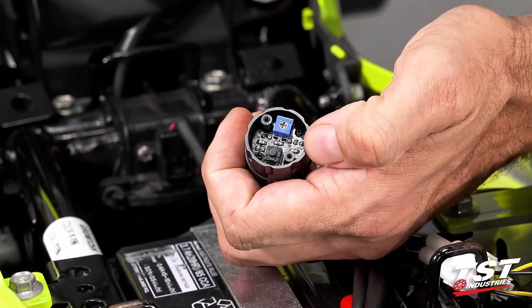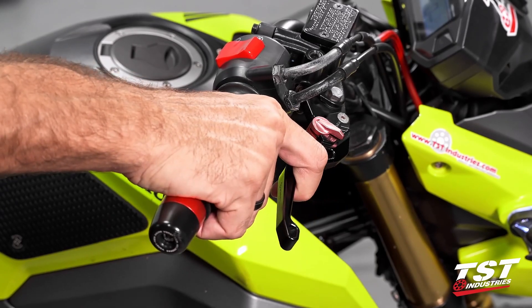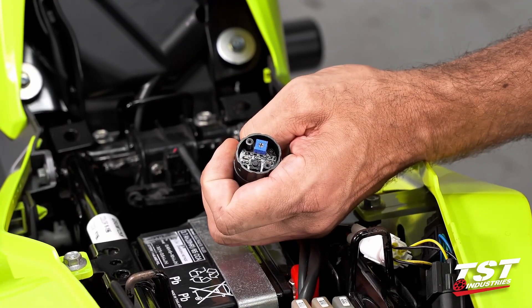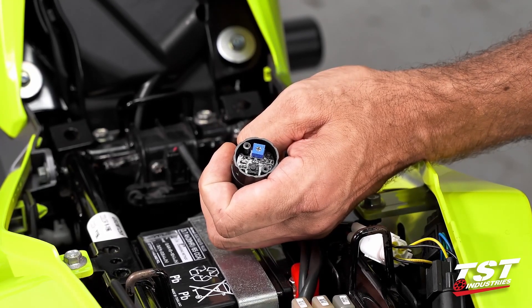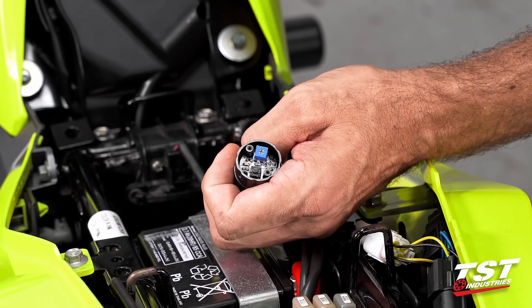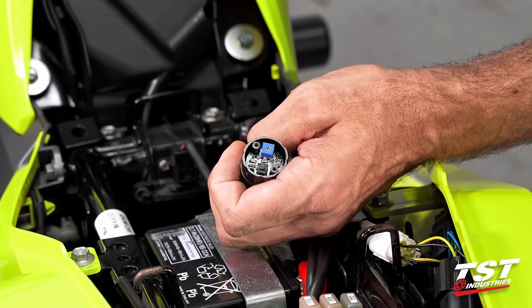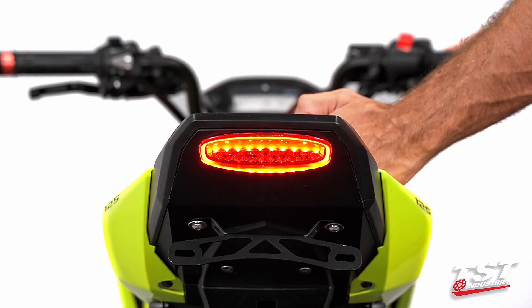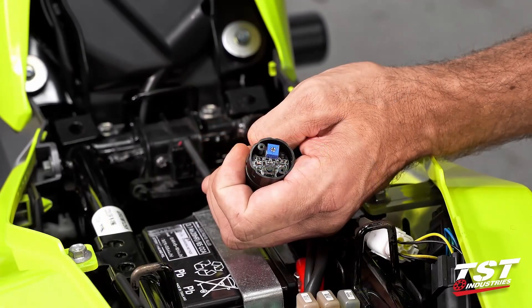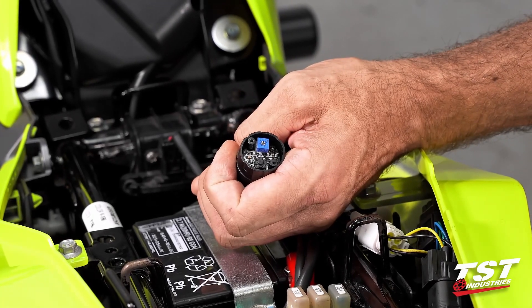With the brake pressed, press the button once to toggle to the next available program. The brake does have to be pressed so that the unit powers up — otherwise you won't be able to make the selection. If you find you've pressed the button but the selection has not changed, just do it again with the brake pressed. Press the brake, press the button once, and now you're in the next mode. We've switched twice, so pressing it one more time will return to the original mode your unit arrived in.